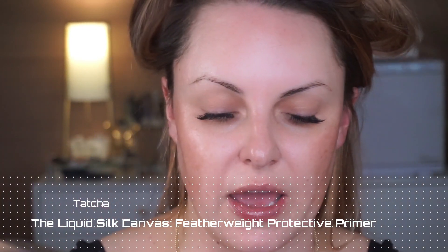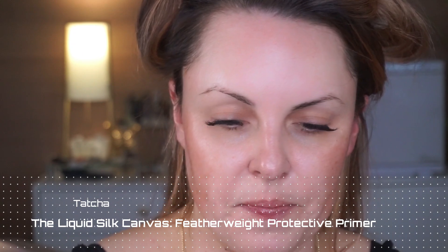Now we're going in with the Silk Cream. Flawless makeup application always starts with great hydrated skin. Next, we're going to go in with the Tatcha Liquid Silk Canvas as my primer — just a little bit here in the center of my face. Since the party's going to be a couple of hours, I want to make sure this stays in place. Don't forget this primer can go all over the face — under the eyes, eyelids, lips.